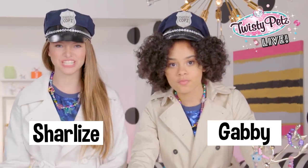Hi guys, Charlize and Gabby here with a very special episode of Twisty Pets Live! Buckle up, cause today we're going full on detective!